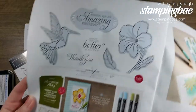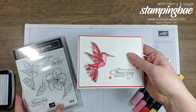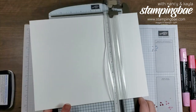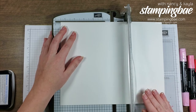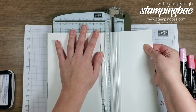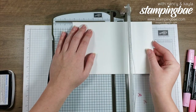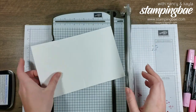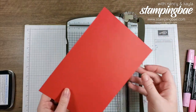To start out, we're going to cut our Whisper White paper at five and a half inches the long way, and then score at four and a quarter, which is just halfway. I also have Poppy Parade paper as well.